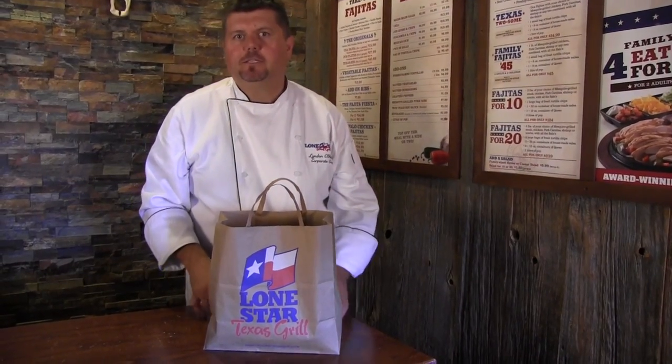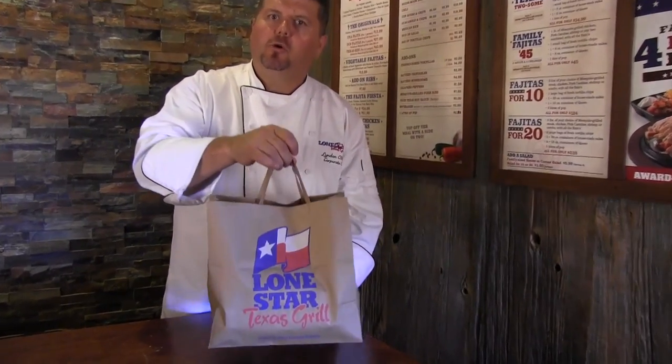And that's how Lone Star takeout fajitas are done. Ready when you are. Enjoy, y'all.